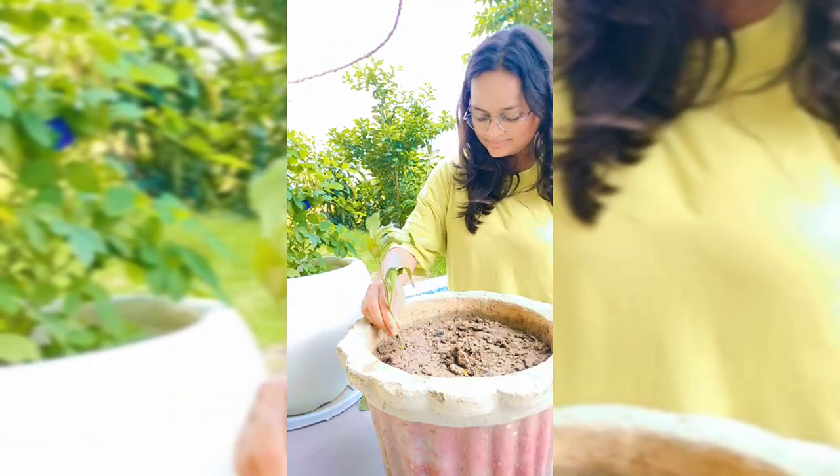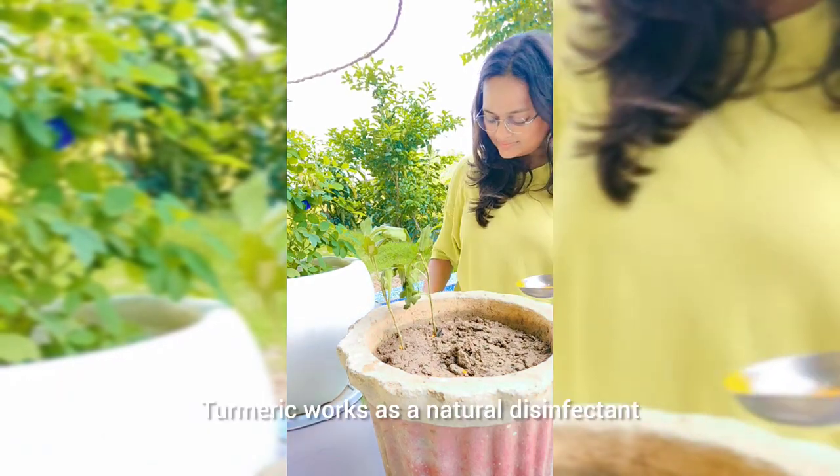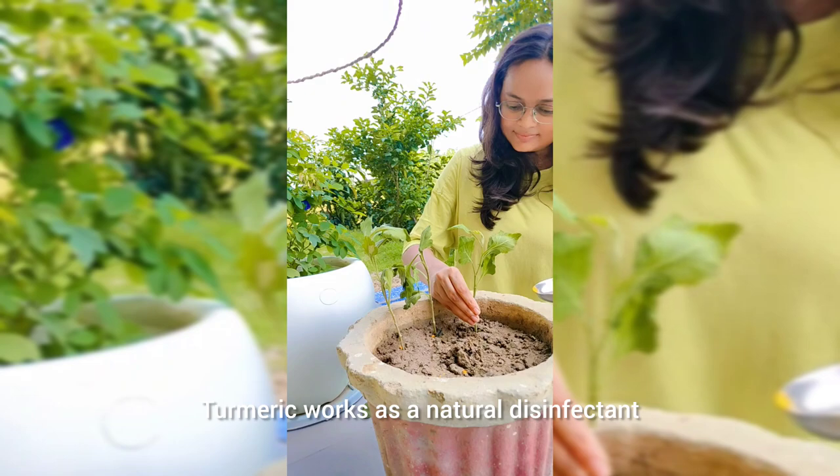Let's remove the leaves from the bottom of the stem. A natural disinfectant is used here because it helps protect the cutting.